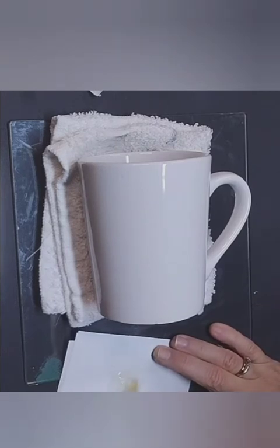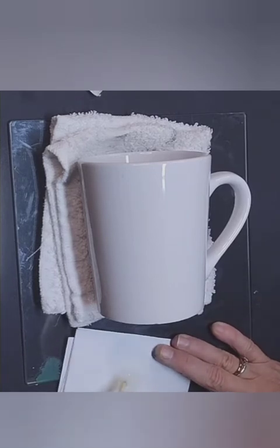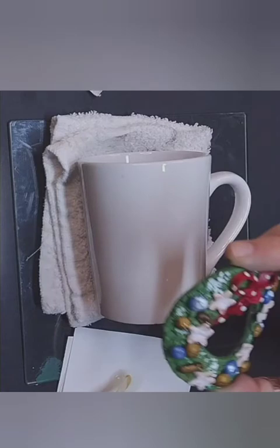Right now I'm mixing the two-part epoxy together — you want to mix that up real good. Then after that you're basically just going to take that epoxy and put it on the back of the wreath, which is coming up in a second here.